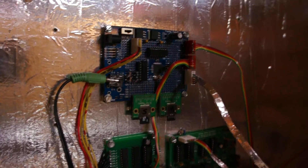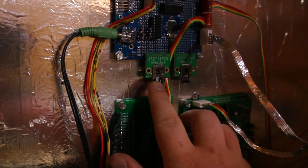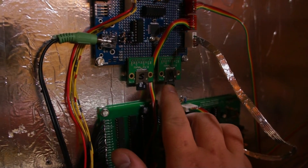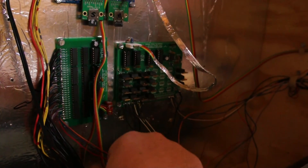So there's the propeller, and it has two SD cards. One has sound, which is labeled S, and one has music, which is labeled M. This is the input driver, and here's the solenoid controller.